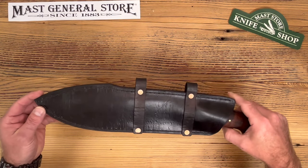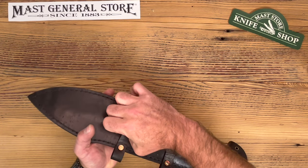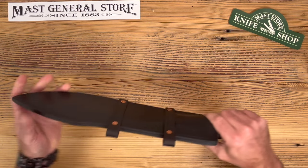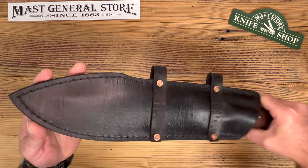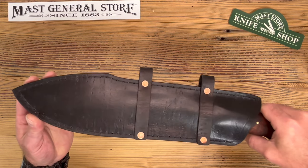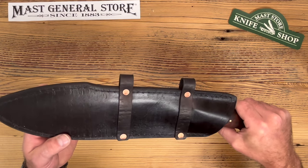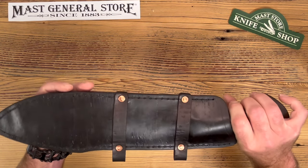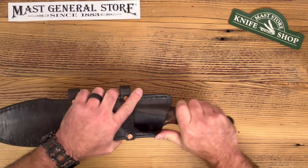He makes his own sheaths. You can mount it horizontal on your belt, put your own straps on it, and mount it several different ways. The divots in the sheath he actually does himself using deer antlers in a kind of special process — it's pretty cool. You've got to check out his website sometime to see how he makes that. Now let's check out the beast.